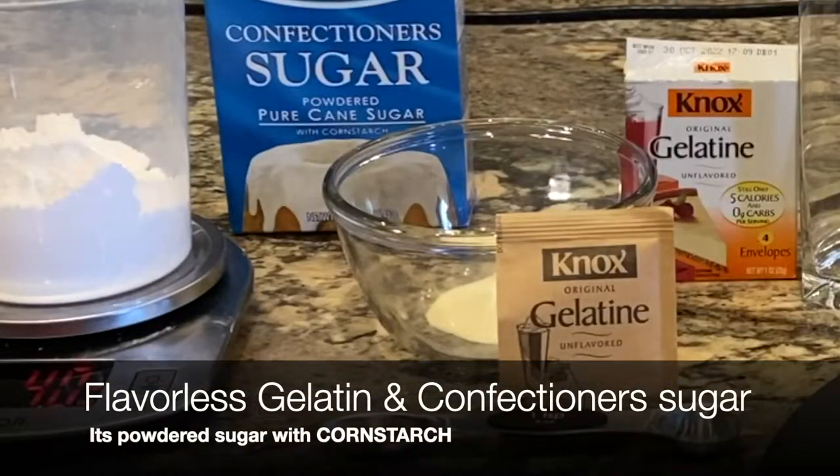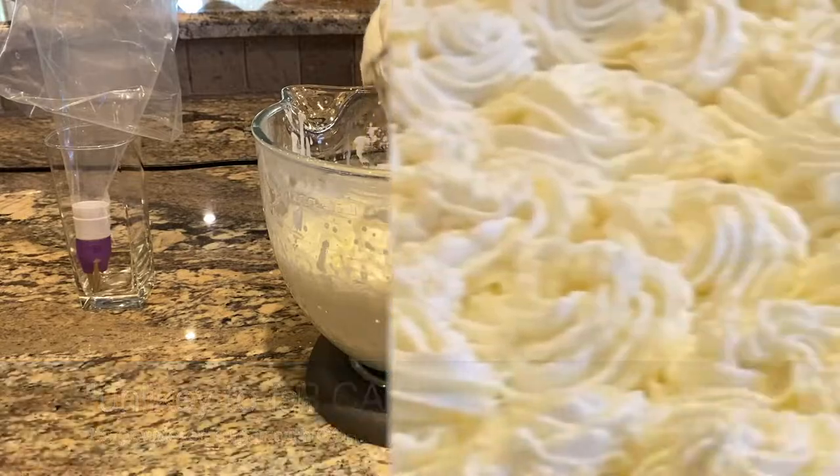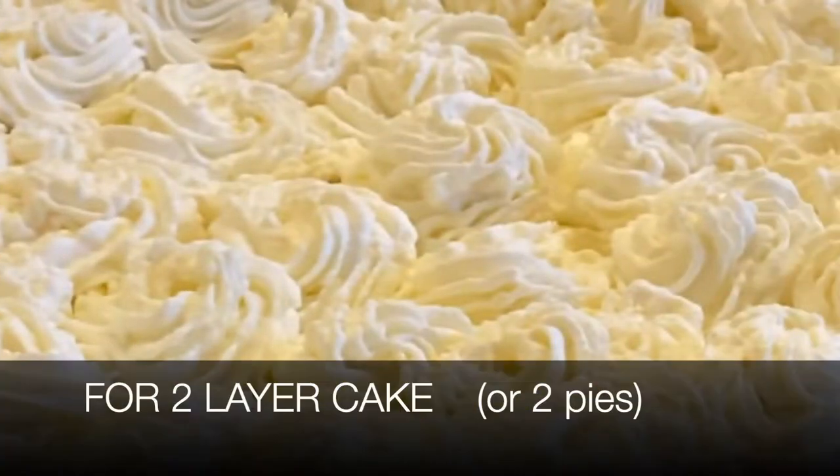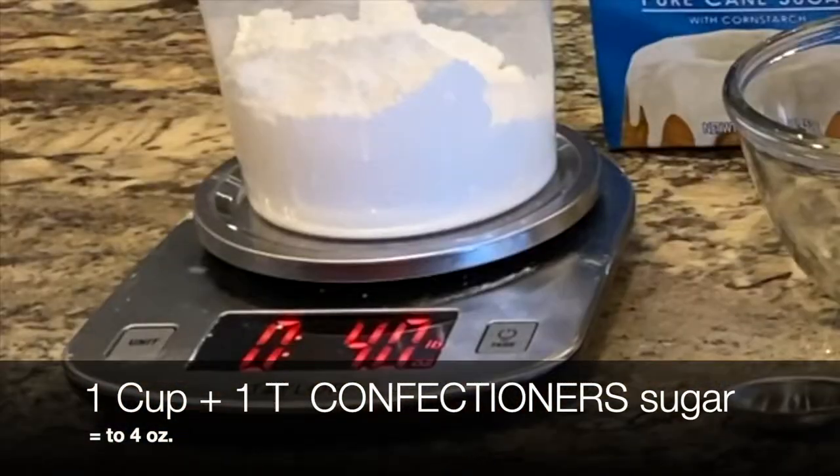It's flavorless gelatin and the cornstarch that is in confectioner's sugar that stabilizes it. For a two-layer cake or two pies, you want one cup and one tablespoon of confectioner's sugar, which is four ounces by weight.